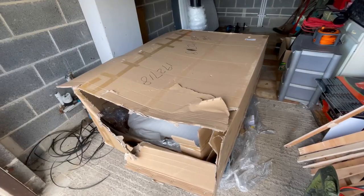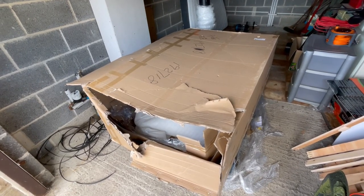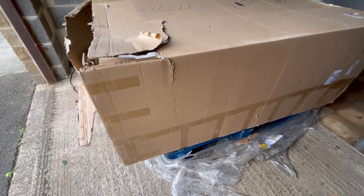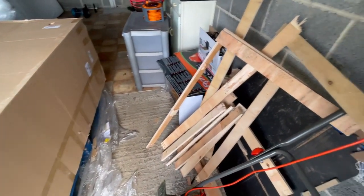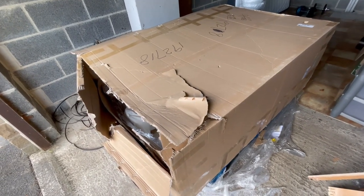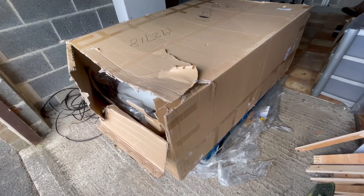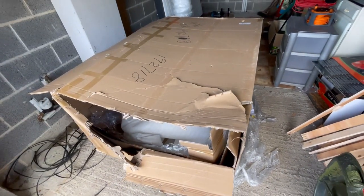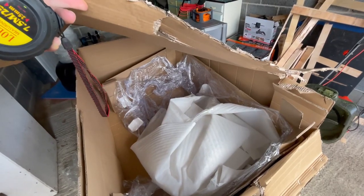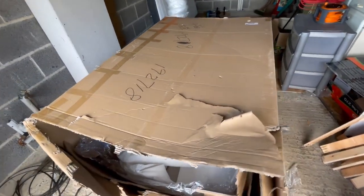First I want to talk about the packaging the sofa bed arrived in. I ordered the medium size and I was quite surprised at how big the parcel was when it came off the back of the truck. It actually arrived on a pallet — those pieces of wood I've now taken off were securely attached but I was able to remove them easily with a hammer and screwdriver. The box dimensions are five feet long, 40 inches across, and 24 inches in height, and it weighed 78 kilos. Once I opened it up though, the pieces were actually quite easy to lift out and it was nicely padded inside — none of the pieces were damaged.